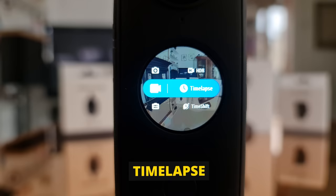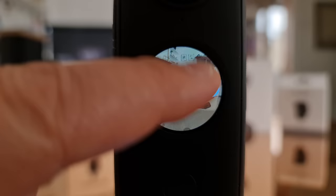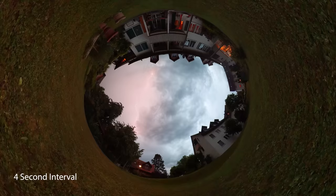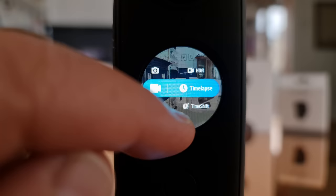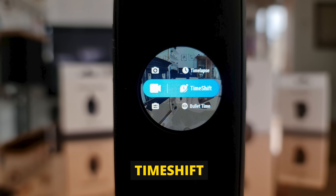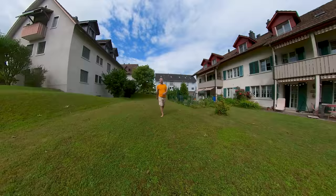Timelapse shoots frames with longer intervals creating a sped-up video. To set the interval time, swipe left and scroll down to the bottom setting, where you can set the time between frames from 0.5 seconds to 120 seconds. Time shift creates a video where you can switch between timelapse and regular speed, allowing you to slow the video at key moments which you choose during editing.